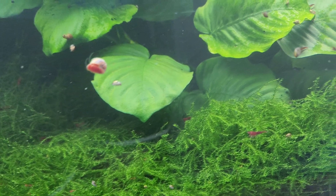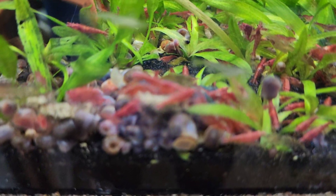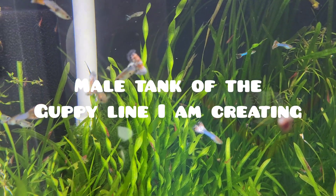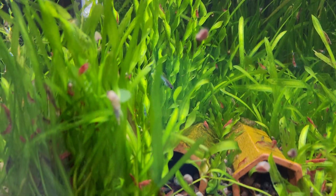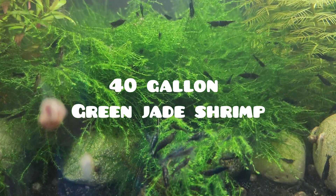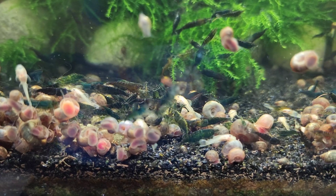During the molting process, shrimp will first absorb water and increase in size, causing the old exoskeleton to separate from the body. The shrimp will then begin to secrete enzymes that break down the old exoskeleton, allowing the shrimp to wiggle out of its old shell. Once the old shell is discarded, the shrimp will rapidly absorb water to expand and harden its new exoskeleton. Water hardness and stability are essential for successful molting. Calcium is a crucial mineral that shrimp require for the formation of their new exoskeleton, and in environments with low calcium levels or unstable water hardness, shrimp may not have enough calcium available for proper molting.